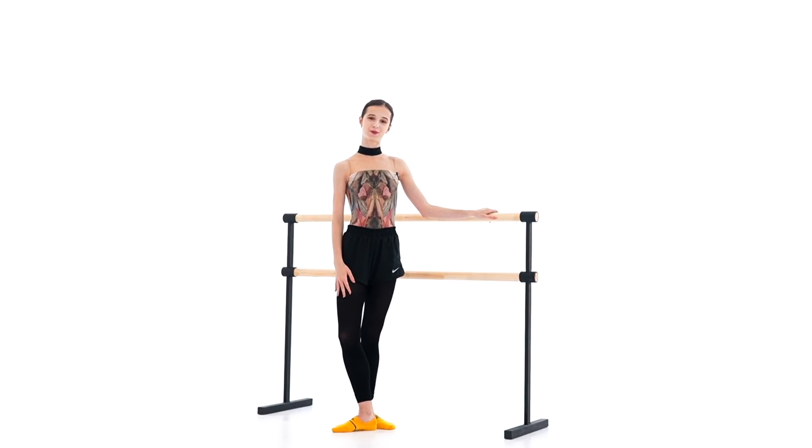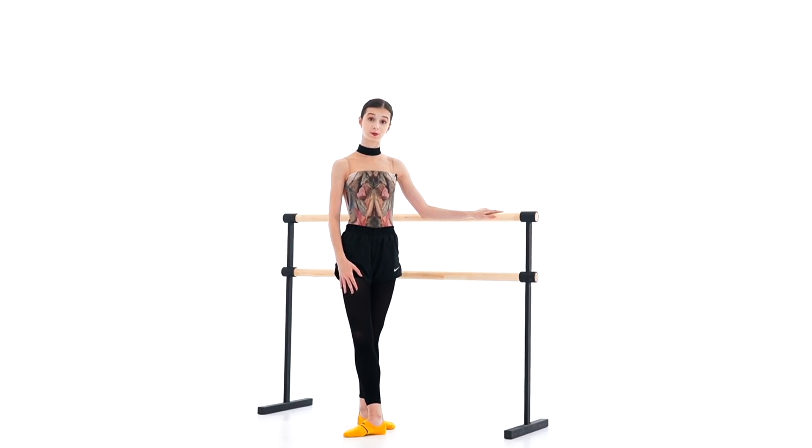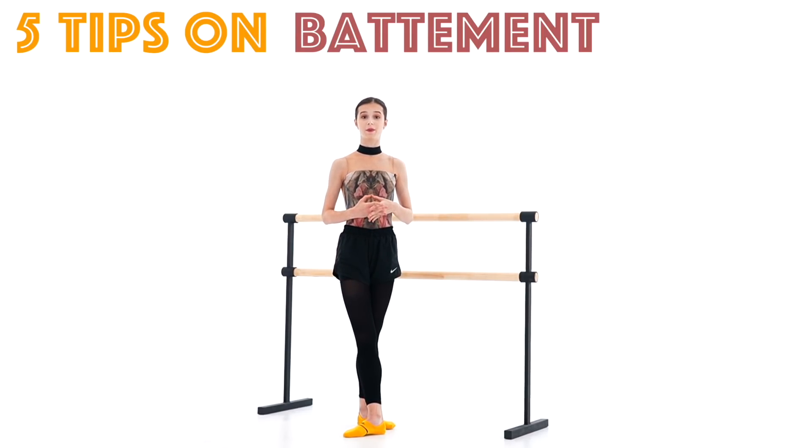Hi guys, it's Maria here. Welcome back to my channel. If you don't know who I am, I'm a first soloist with the Mariinsky Theatre, a professional ballet dancer, and today I decided to give you five of my tips on battement tendu.